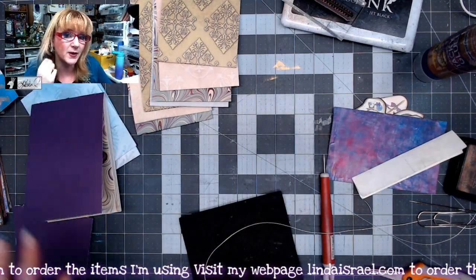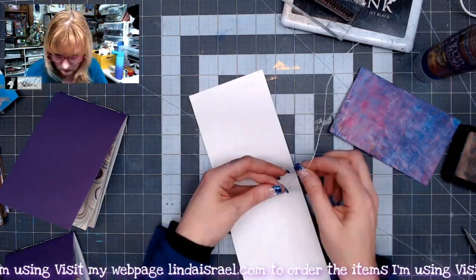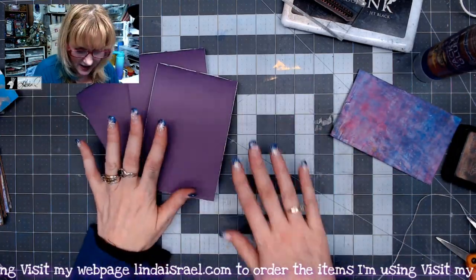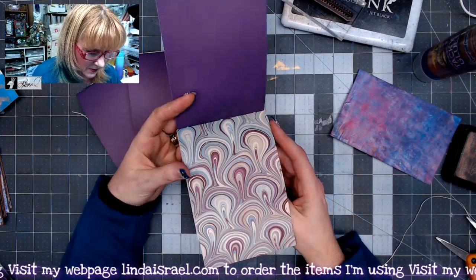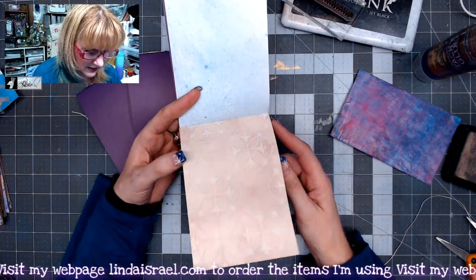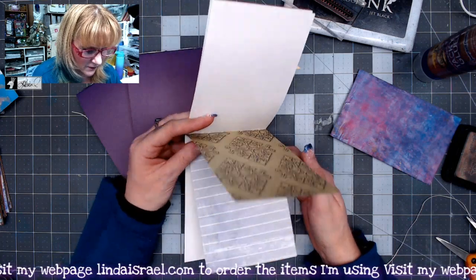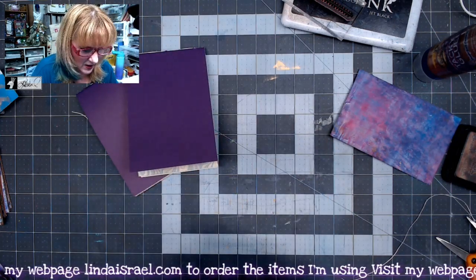There is my base for my journal. I'm going to go ahead and make the other two and then we'll decorate them. Now I have these three little notepads made with the 12 by 12 and one 8.5 by 11 sheet of paper that I trimmed down. There is plenty of space to write, leave notes, add photos, or glue things inside. Let's go ahead and decorate the covers.